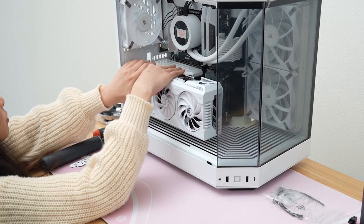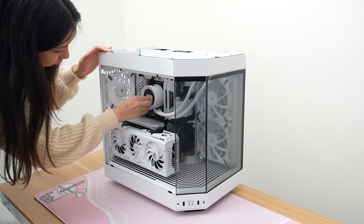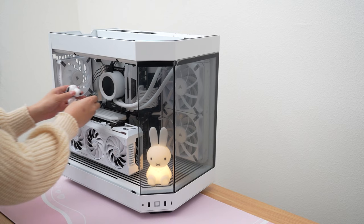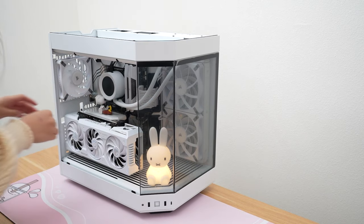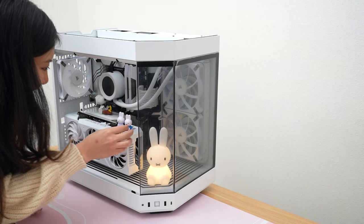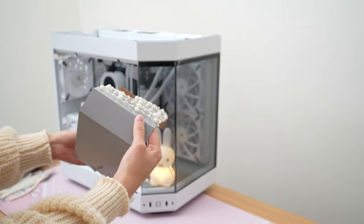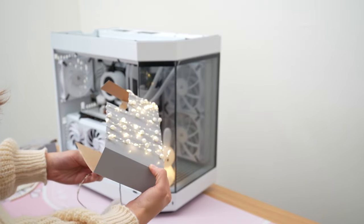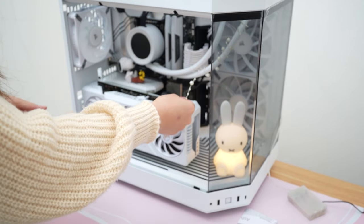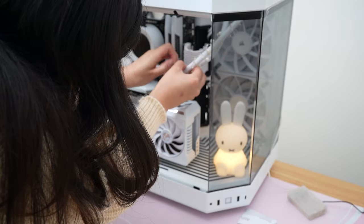With that the build portion is done, but my friend brought a ton of decorations and figurines so I want to figure out how to make this PC as aesthetic as possible for his girlfriend. She's a huge fan of Miffy so he got this cute little Miffy light as well as a whole bunch of Snoopy figurines. If you're placing figures in your PC you gotta make sure you're placing them on parts that aren't getting super hot. For example, the back of your GPU could get really hot and your figure could melt. That's why I have the Snoopy on the PCIe riser because that part actually doesn't get hot at all.